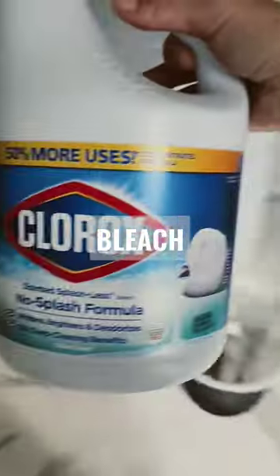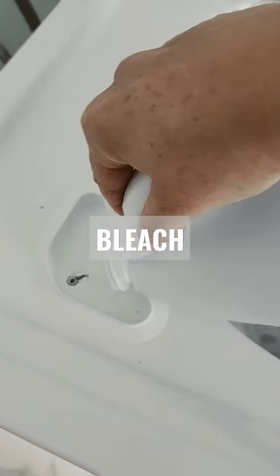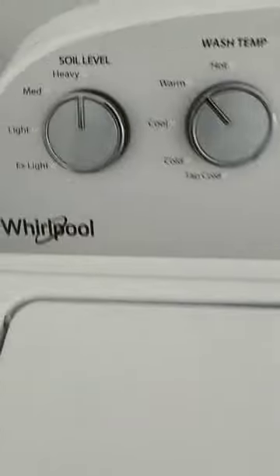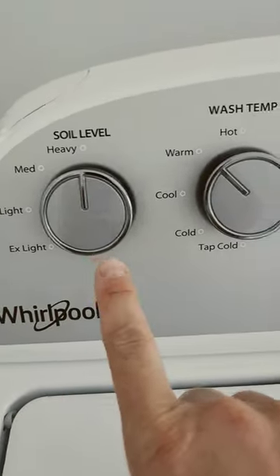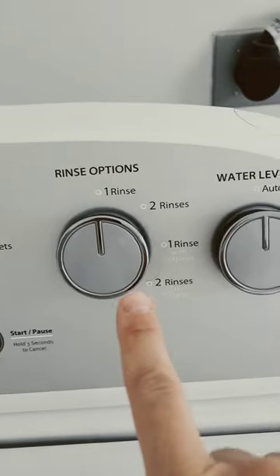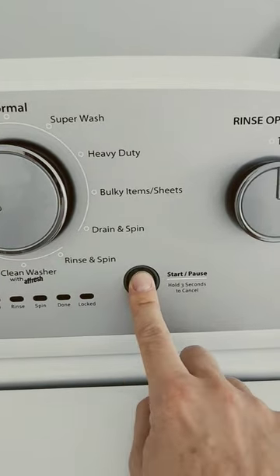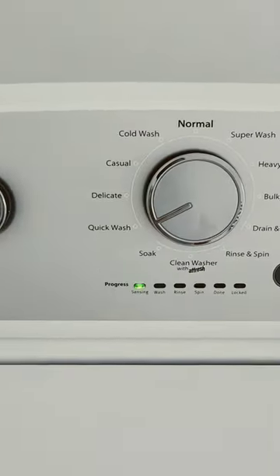Then I will use Clorox bleach. I fill this part right here just about so. The settings I have it on are heavy, warm water, quick wash, one rinse, and auto sensing. I'm gonna go ahead and press the button and it's washing.